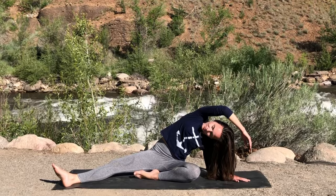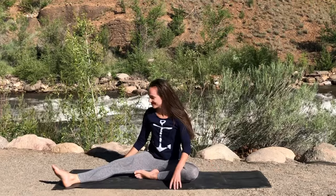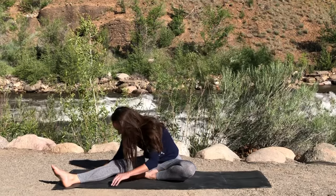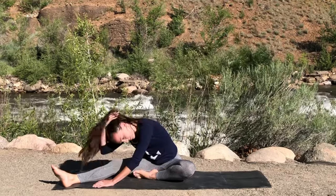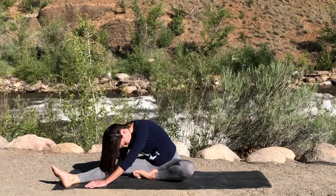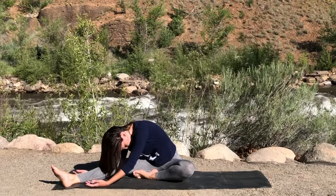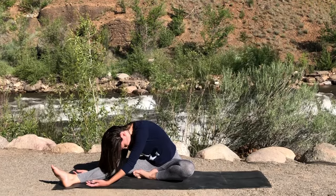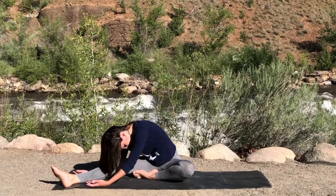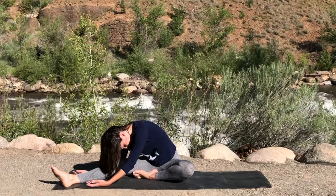Pressing that hand against the mat to straighten up, turning towards your extended leg to sit up tall, or perhaps folding over any amount — maybe even turning the palms up to avoid any temptation of pulling. Let yourself just hang heavy here, no tension. Stay with your breath, stay with the pose, and be present.